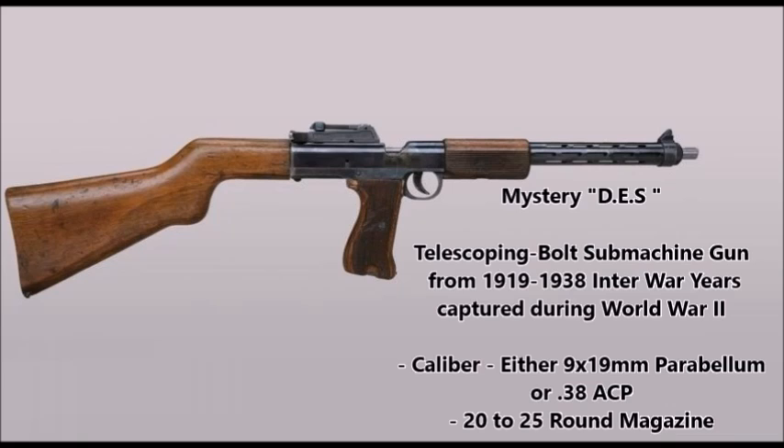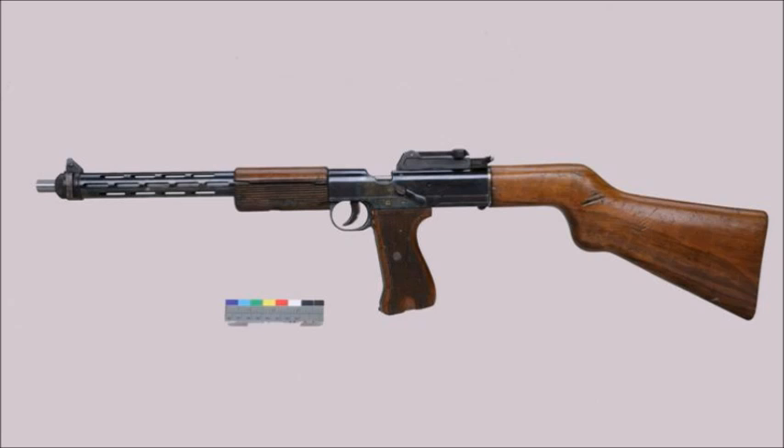This submachine gun is listed as simply 'submachine gun from 1919 through 1938.' This weapon is listed as an unknown weapon. It has no country of origin other than the continent of Europe. The only markings on this gun are the letters DES written on the left hand side of the weapon, but I don't know what DES stands for. At first I thought it might be a German weapon — the D usually stands for Deutsch in most German firearms markings.